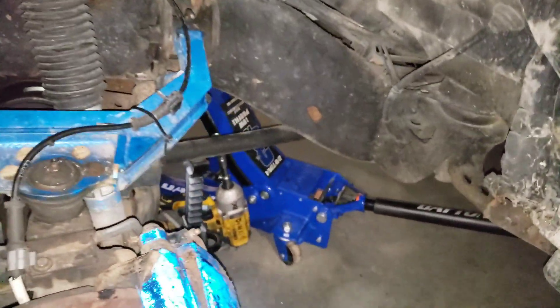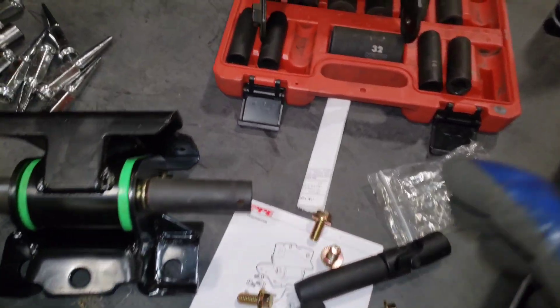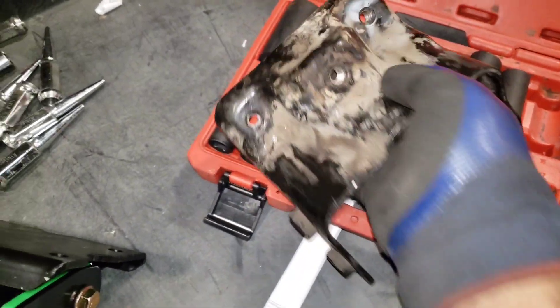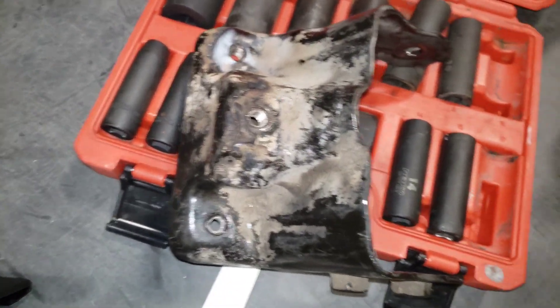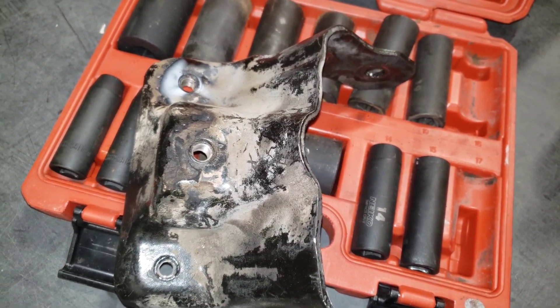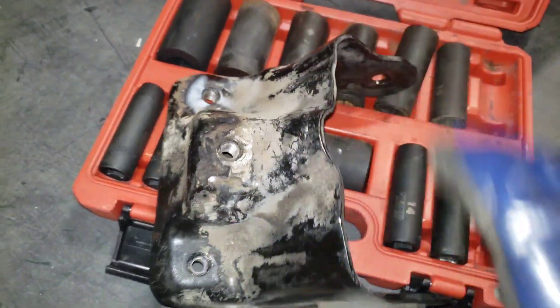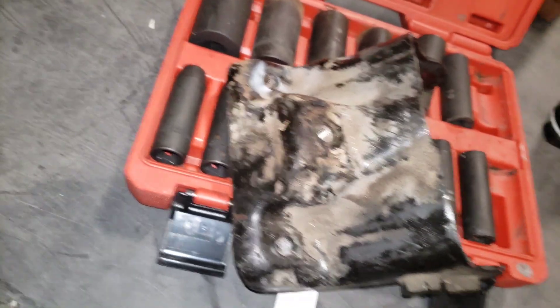I got that broken bolt out - I'm glad these things come out. Now I understand why people say it's not a big deal, but it's a big deal if you don't know what you're doing. Once you torch that bracket and heat the bolts, they come out like butter.